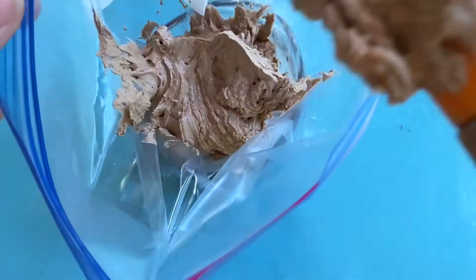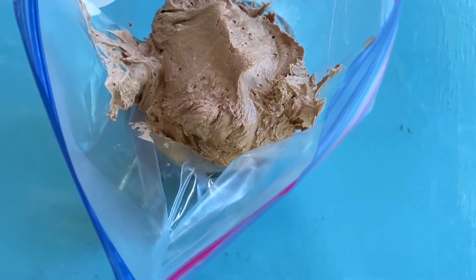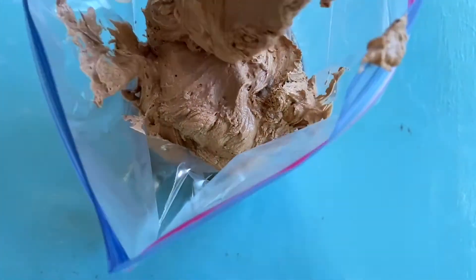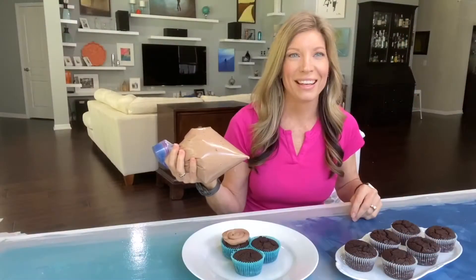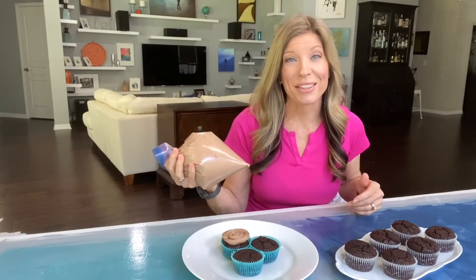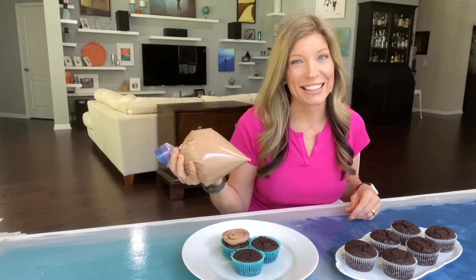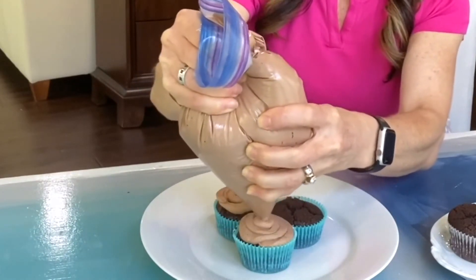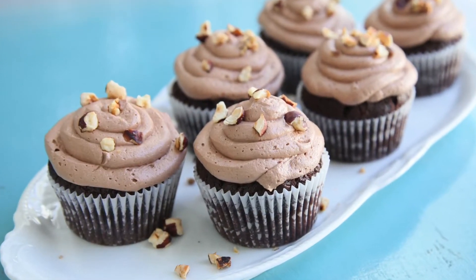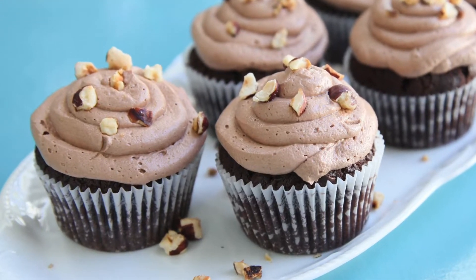My hack is to scoop the frosting into a Ziploc bag — cut off the corner and use it just like it's a piping bag. And of course, the final step for these cupcakes is to literally put the icing on top. The frosting is so good all by itself, but if you want, you can always throw on some chopped toasted hazelnuts as well.